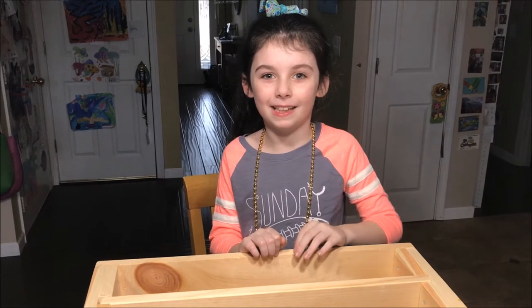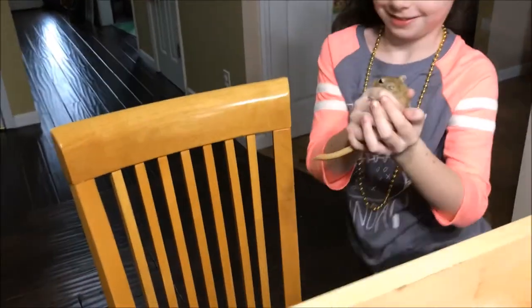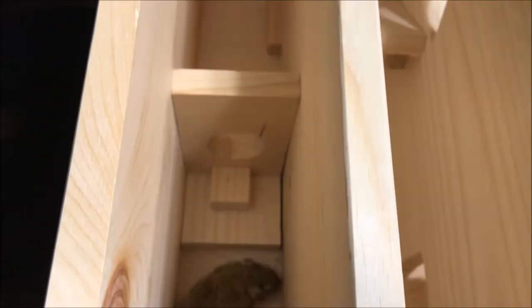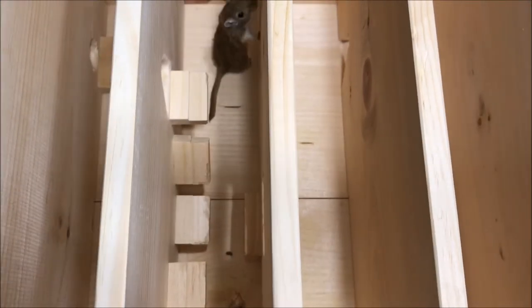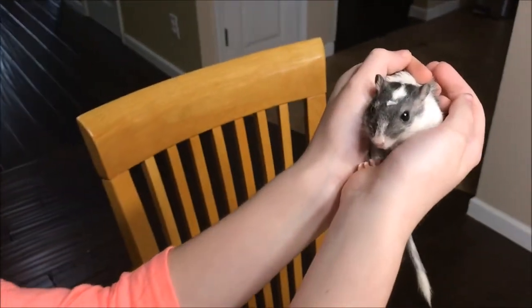Let's see them in action. And this is Pook. I'm going to get Fee. And this one is little Fee.